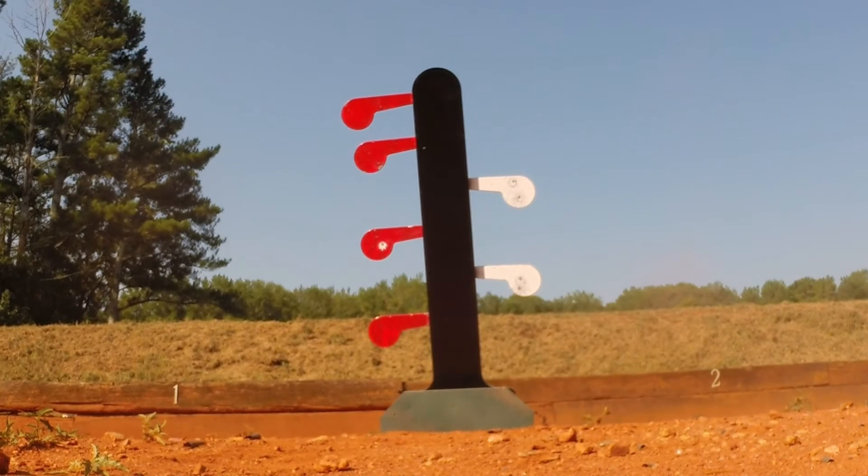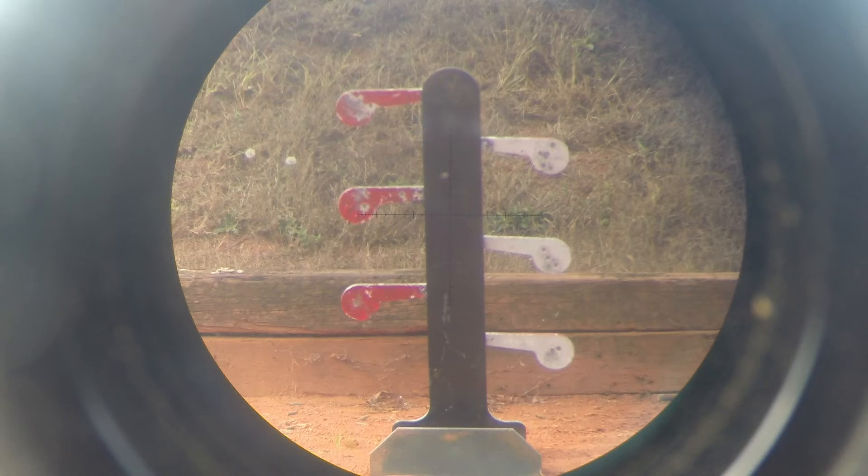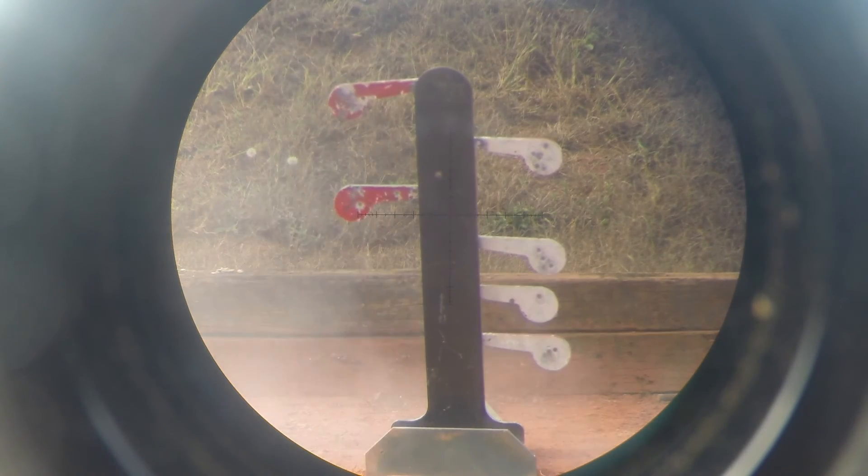Keep in mind that with higher caliber rifle rounds, the plates can bounce or even jump out of their mountings with a significant impact. For this reason, we recommend the Dueling Tree be used as a pistol-rated product or a long-range precision system at ranges greater than 100 yards.